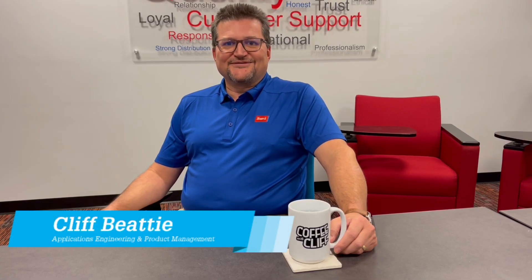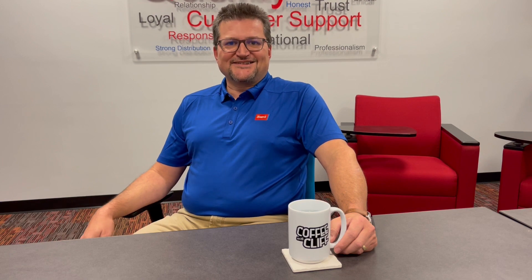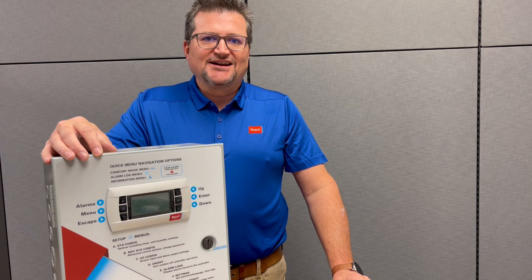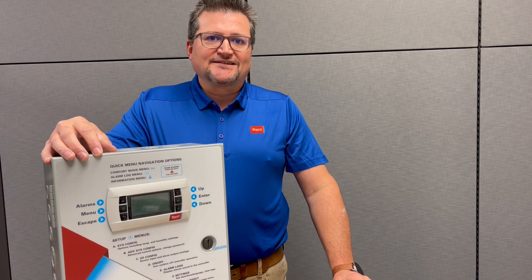Welcome to another episode of Coffee with Cliff. Today we're going to talk about single unit and multi-unit controllers for the PLC product line. In previous videos we covered the FusionTech, MegaTech, and MultiTech products in detail as far as software updates and wiring. Now we're going to talk about the controllers that are available for those products.